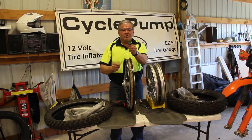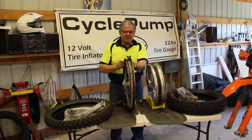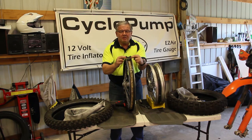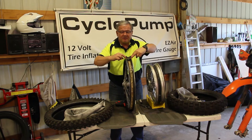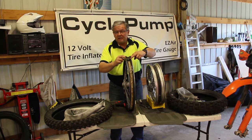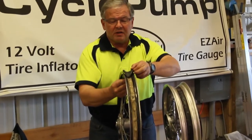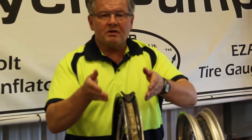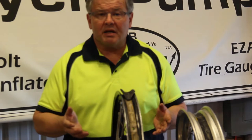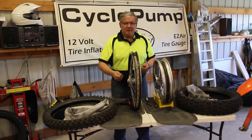A rim lock is a rubber device with a threaded stem on it. It goes through a hole in the rim and then there's a nut that tightens it down onto the sidewall of the tire itself, locking the sidewall onto the rim. This is for tires that run at very low pressure — eight or ten pounds — or high performance tires, so that the tire itself doesn't spin on the rim.